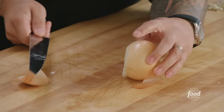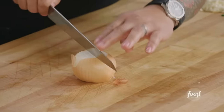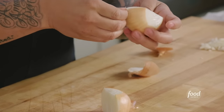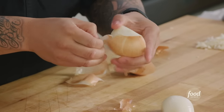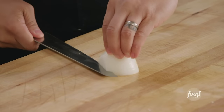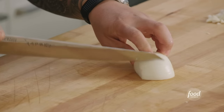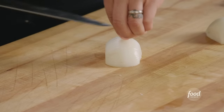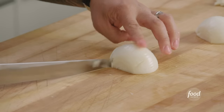For onion: find that root side, shave off and square off that root side, do the same to the top, then cut the onion in half North Pole to South Pole. Peel your onions in the halves — it makes your life a lot easier. My workflow: do one motion at a time. I take my knuckles off the board and go through that onion — not all the way through — quarter-inch slices this way, then quarter-inch this way, using the root side of the onion to keep it all together.